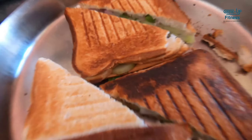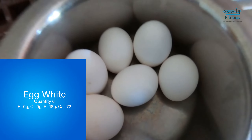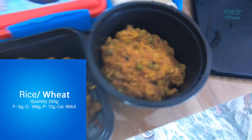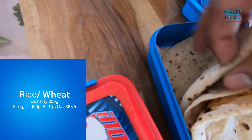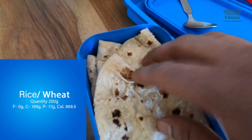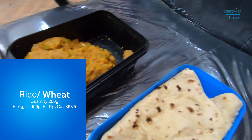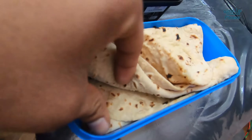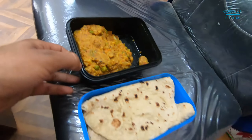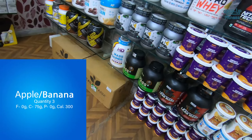Now we will take 6 eggs and boil them. If you want to make an omelette, you can do it the same way with 6 eggs boiled. We have made lunch and dinner. I will put more quantity in lunch and less in dinner — more meat and rice. We will put 4 roti in the lunch, which will be 250 grams.